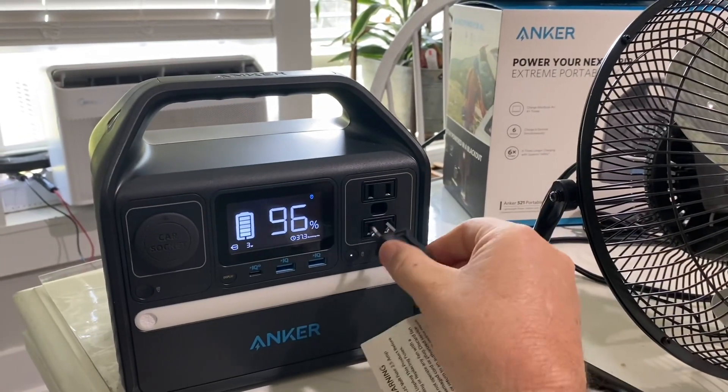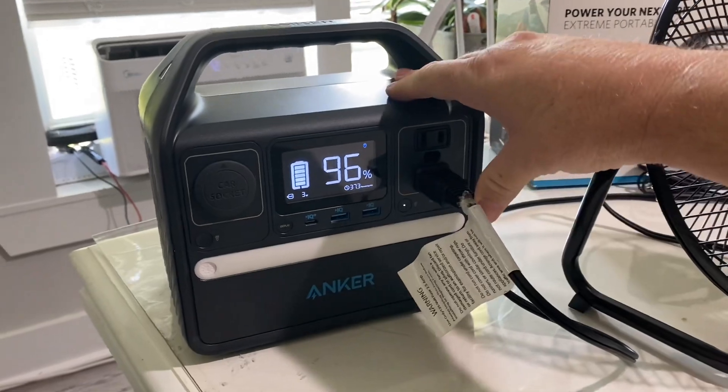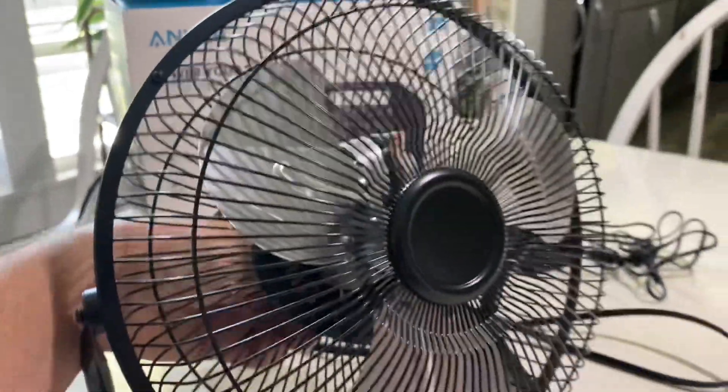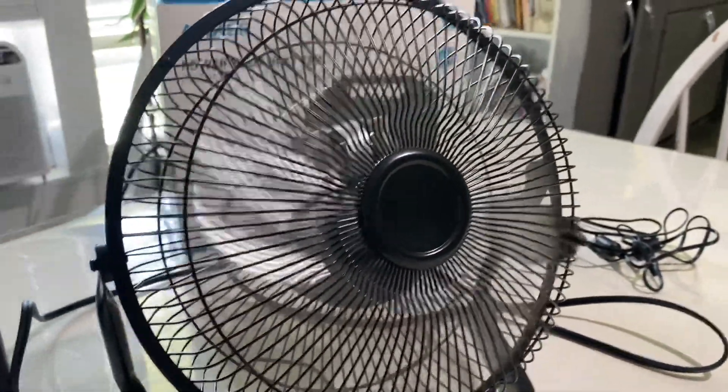All right, get the fan plugged in. Let's turn it on all the way — we're going to put it on high. That's the high setting right there.